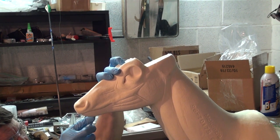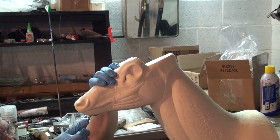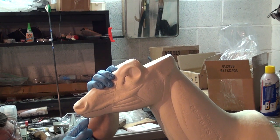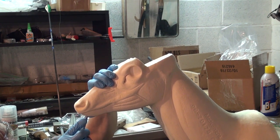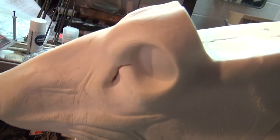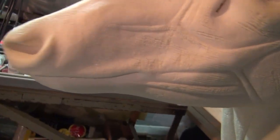If you don't push it in far enough and when you're going to tuck your hide you realize you're just not able to get it up in there far enough, you can always pause and grab a flat-end screwdriver and do that. So there's my tear duct there — you can see the tucking lip.